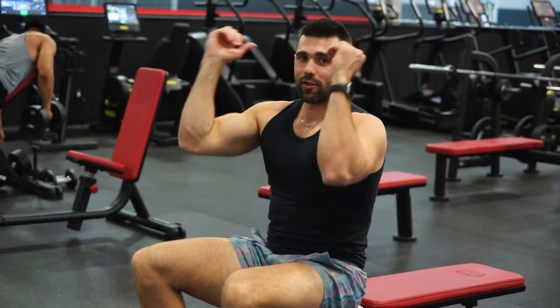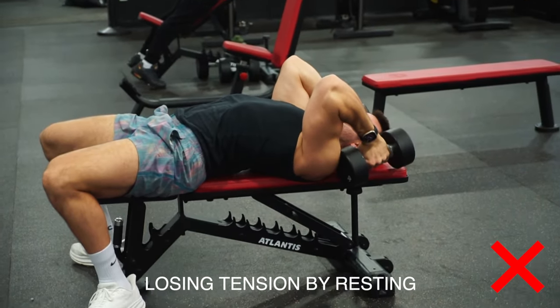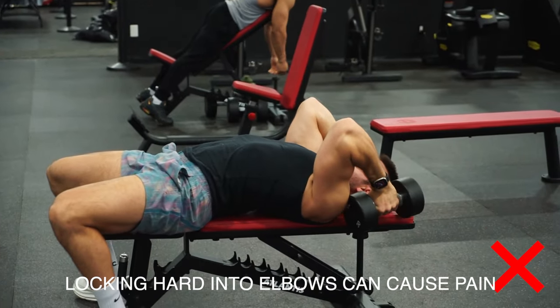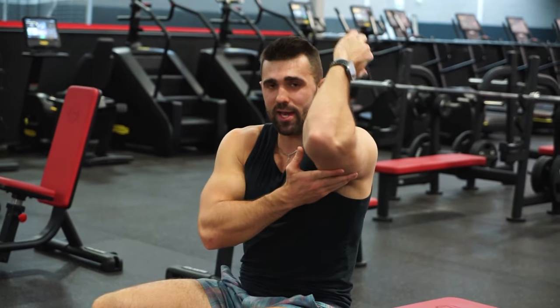Mistake number three is losing tension by letting the dumbbells come too low, or locking out your elbows at the top and causing unnecessary pain. Make sure you avoid all of those — feel that contraction all the way down, extend, good contraction. Nice and simple.